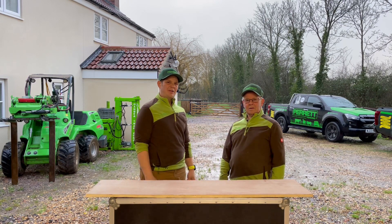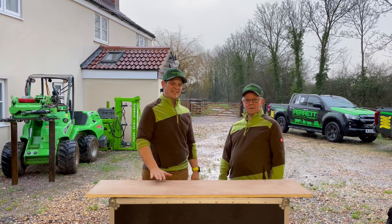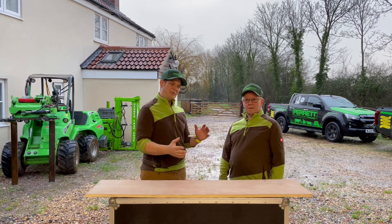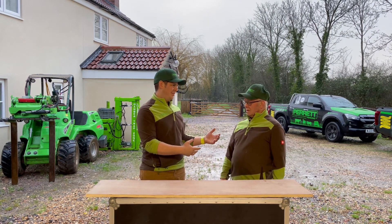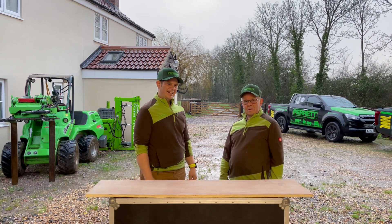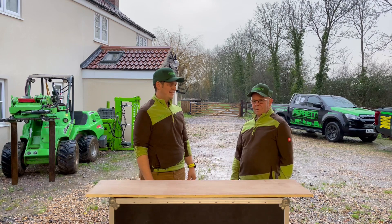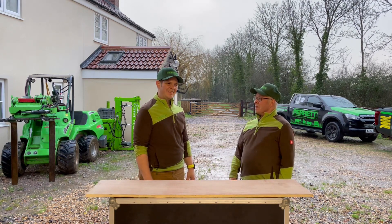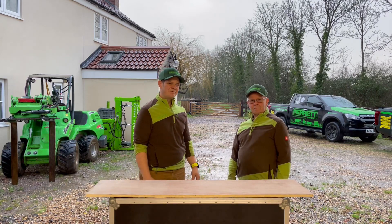We're going to grab the machine from around the back, bring it over here, and put the plate up on this desk at a nice working height. We'll show you how we do that safely. Then Dad's going to show you how we take the post plate apart and put it all back together. Safe maintenance is what we want — it preserves the life of the plate and makes it safe to use every day.